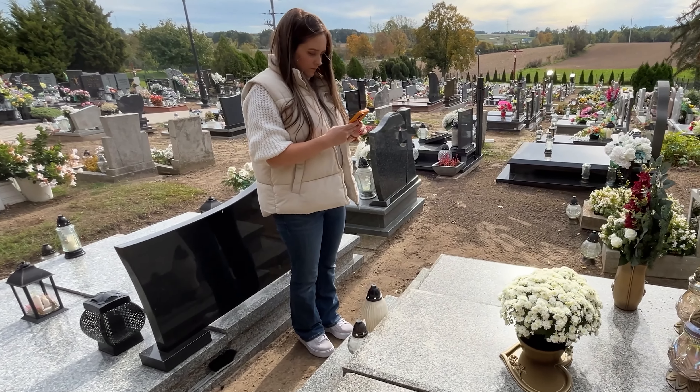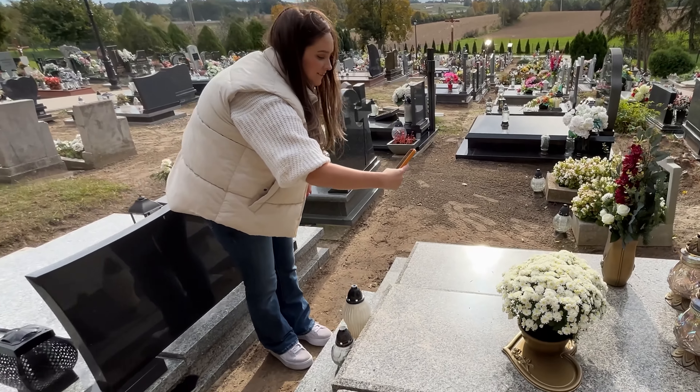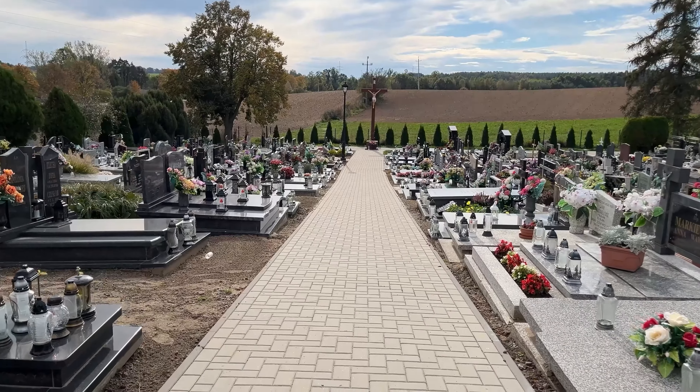I always bring a thermos with me to the cemetery, but it's not for drinking. Cleaning graves used to take me a lot of time, but ever since a stonemason showed me this trick, it only takes a few minutes.